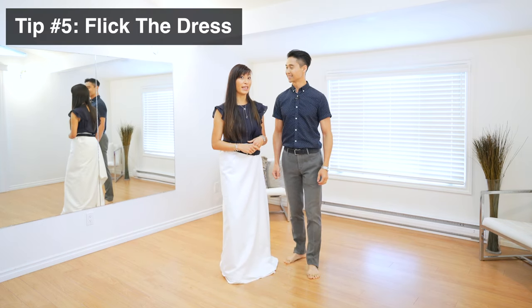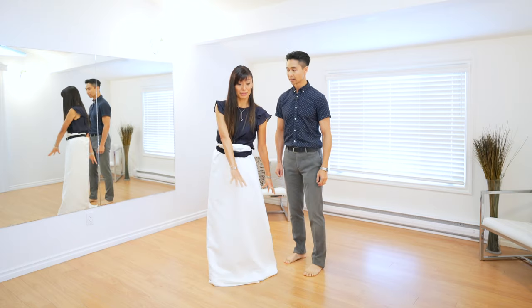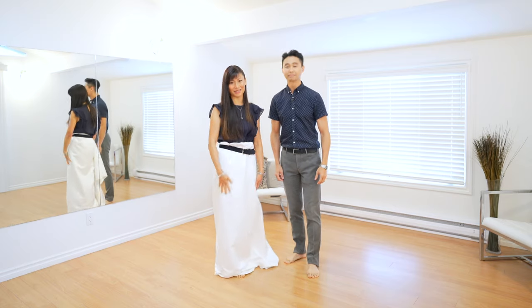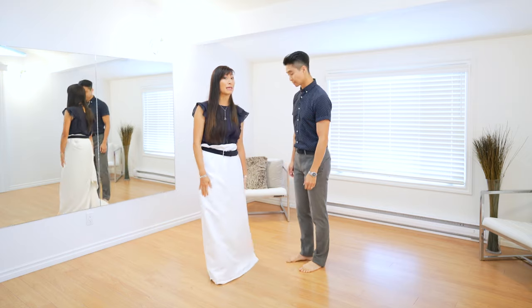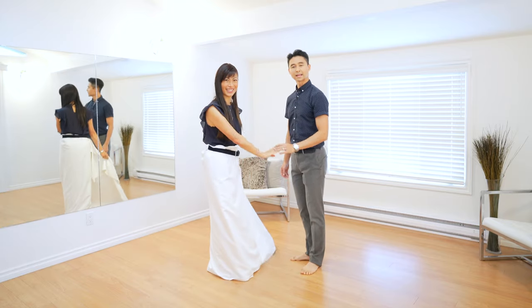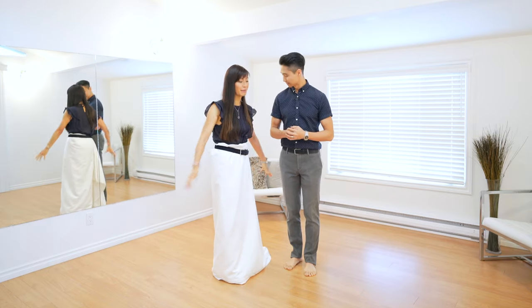Tip number five is to flick the dress. If you have a lot of fabric in your dress, sometimes you get a little trapped in it as you're turning — it's like a corkscrew that keeps on going. As you're doing the turn, pick up the skirt and flick it a little bit as you're turning. That gets the dress moving with you instead of twisting all around you. So if you have a lot of fabric, pick it up and flick it as you're turning.